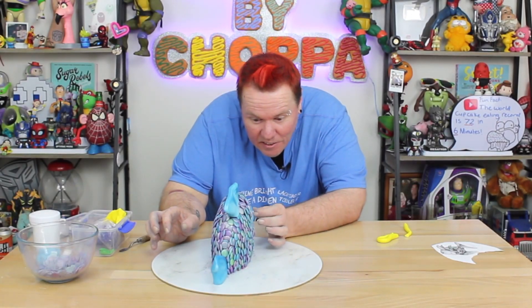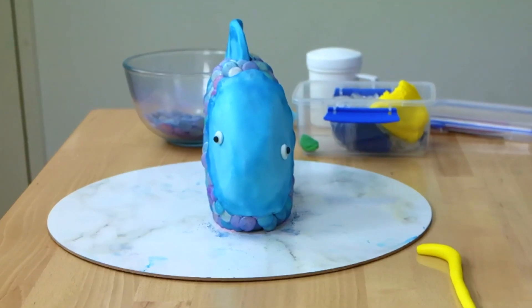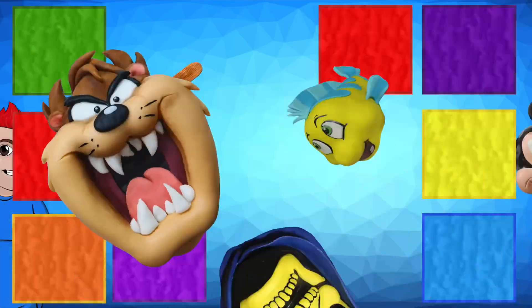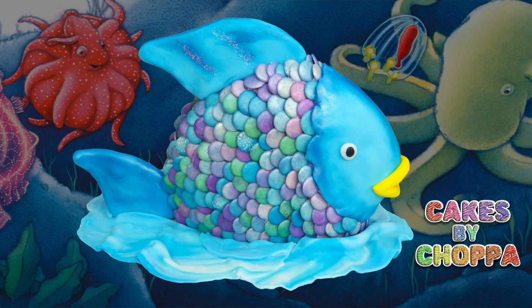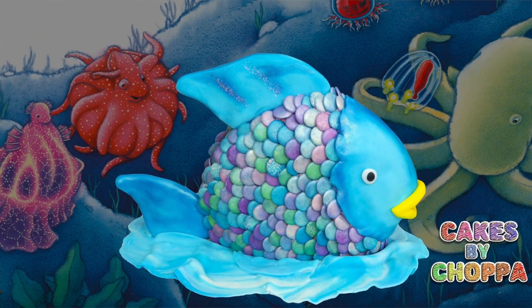G'day guys, welcome back to Cakes by Chopper. Today we are going to make the Rainbow Fish, as you've seen in the thumbnail. But I'm also calling out one of my favorite YouTubers and longtime friends, Mr. Alonzo Lerone.